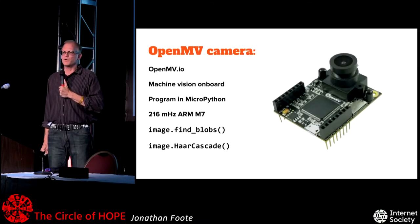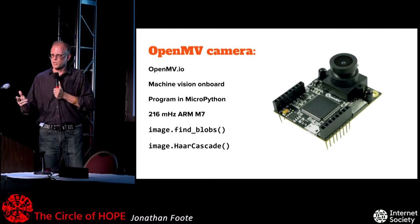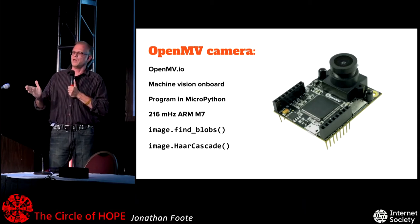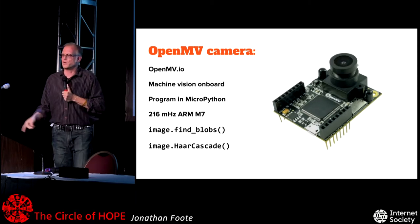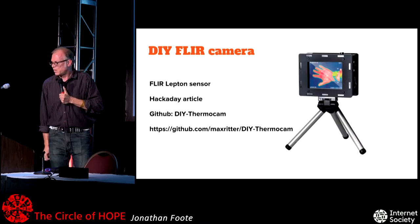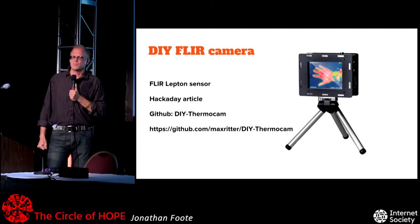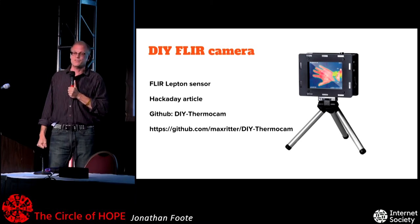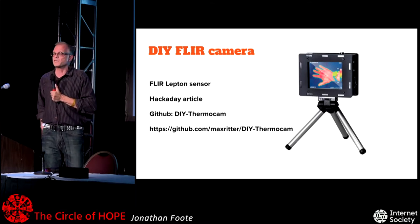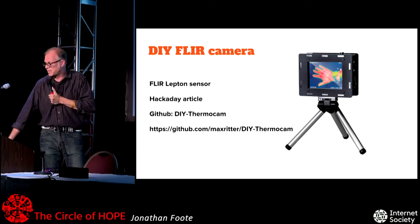The OpenMV camera has a super powerful ARM processor doing image processing right on the board. You can hook it up to an Arduino. People doing DIY robo cars are racing around following a race track autonomously, and I think this one won the last race — they race in Oakland pretty much every month. If you want your own forward-looking infrared camera, you can make one using Lepton sensors. A lot of this stuff is encumbered by patents and military ITAR restrictions, so it's kind of great that you can do this yourself. It seems like this might be the killer app for autonomous vehicles because they can see pedestrians at night.